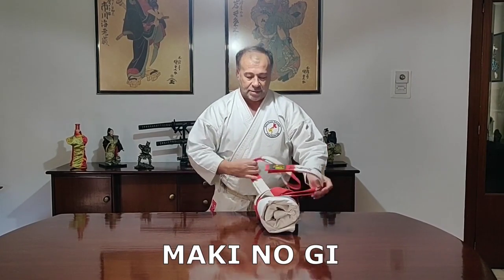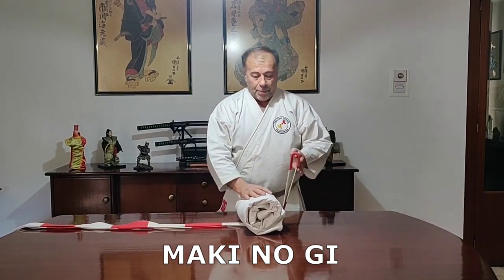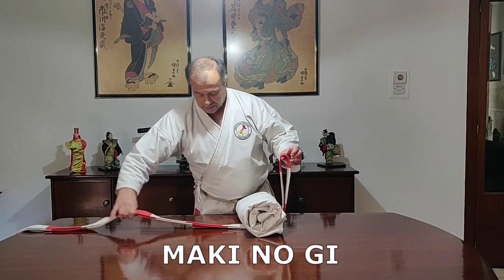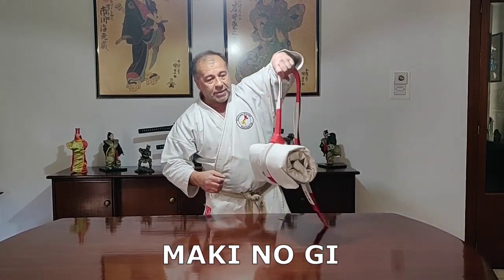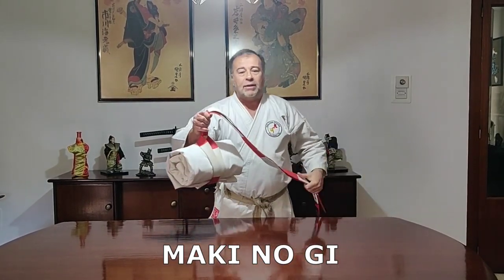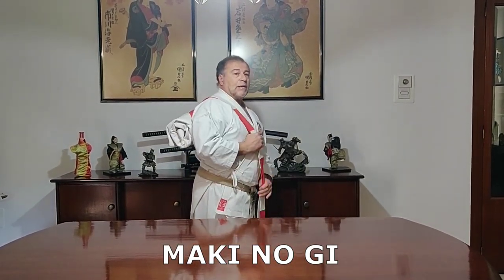Another different method for packing your gi and the belt around it in the maki nogi is to place the loop parts on the short inside, pass both ends on the opposite side, and lock it — which is like hanging. This method is usually done when you have to carry the gi over your shoulder to and from karate class.